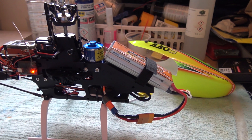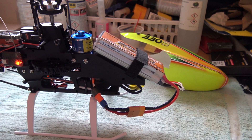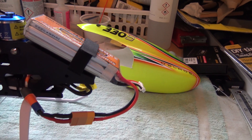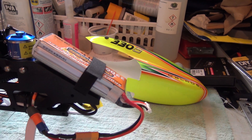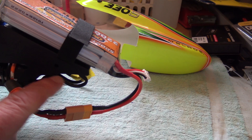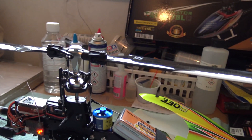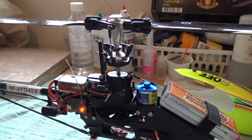Remember guys, if you're going to start messing with the settings on the radio, make sure you disconnect your main motor wires. I've disconnected the motor wires so the main rotor or tail rotor won't start spinning and possibly cause an accident.